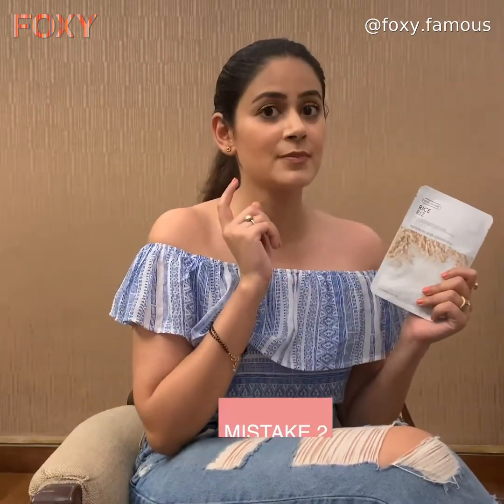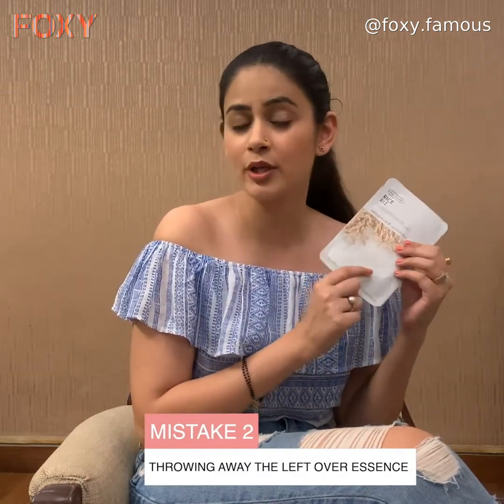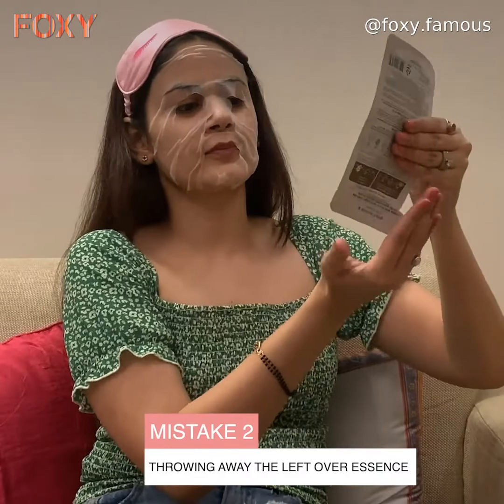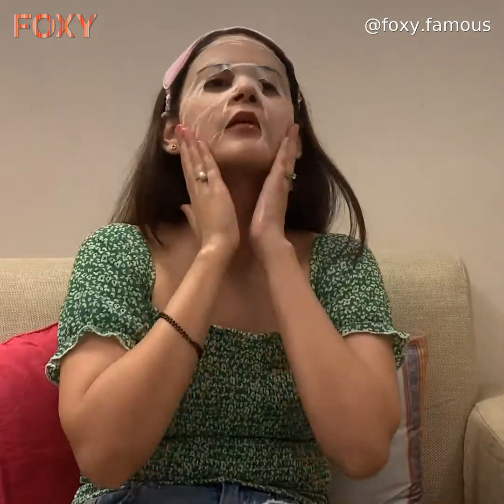Mistake number two: when you pull out the face mask and apply it on your face, there is a lot of essence left at the bottom. Take it on your hands and apply it anywhere — on your face, hands, neck, or wherever your skin feels a little dehydrated.